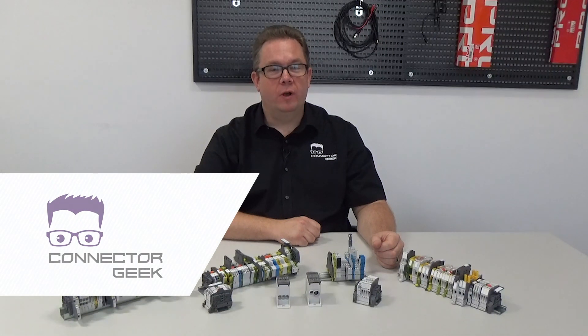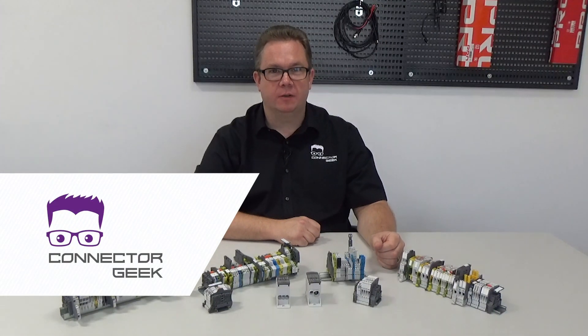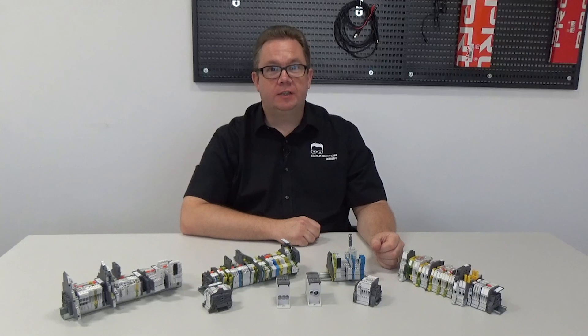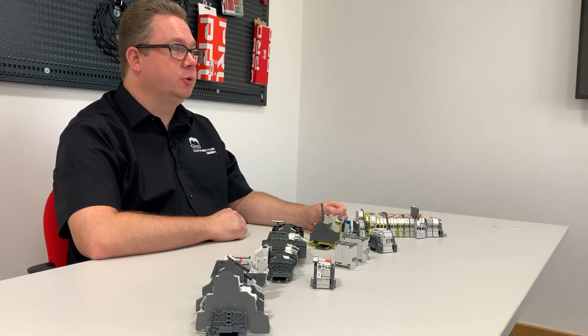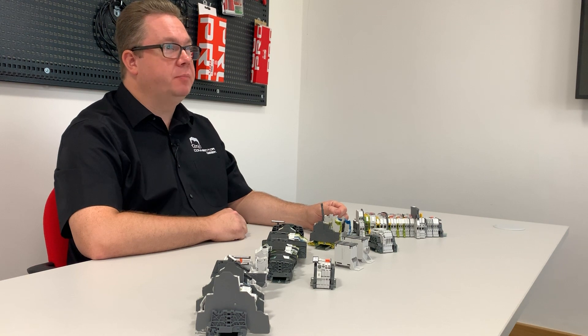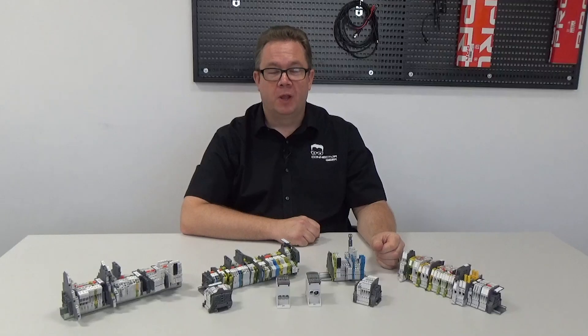Hi, I'm Connector Geek, and welcome to the next part of this series of videos about terminal blocks. This time we're going to look at testing and maintenance. We've seen that the design of the SNK terminal blocks from Entrelac make them simple to install and terminate, and the range of marking options mean that they are easy to identify. But installation is only part of the story.